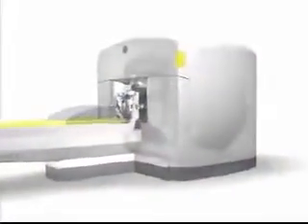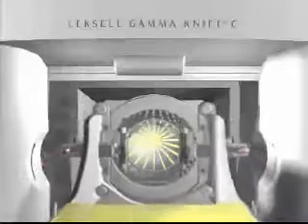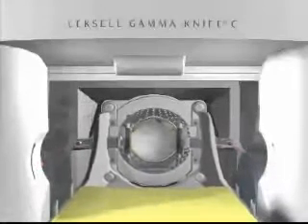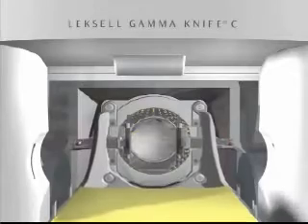GammaKnife surgery is a unique method. 201 extremely precise gamma beams are focused on the treatment area in the brain. The patient's head is placed in a collimator, which is a helmet-like device with 201 small openings for the beams. During treatment, all the radiation beams meet in a focal point with submillimeter precision. The individual beams are too weak to damage healthy tissue on the way to the target area, but very powerful when they simultaneously merge at a single focal point. This can be compared with the principle of a magnifying glass in the sun.